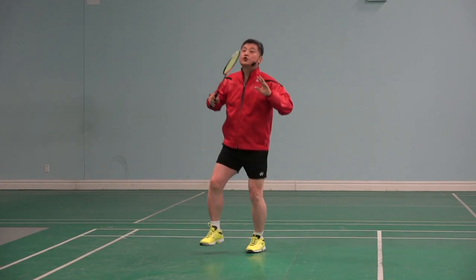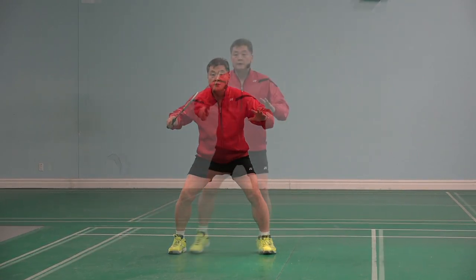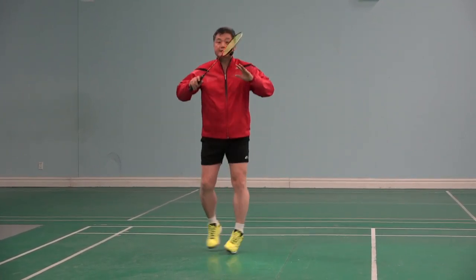One, two, three, four, five, six, seven. One, two, three, four, five, six, seven.